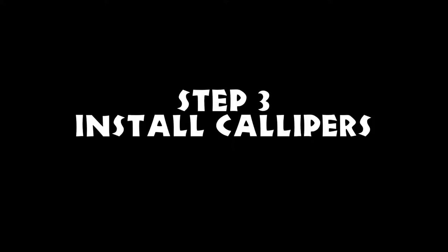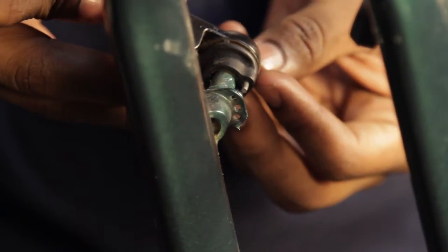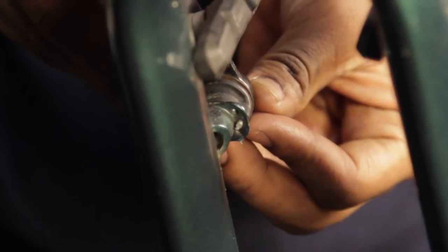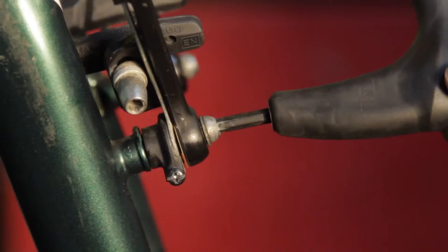Step 3: Install V-brake calipers. Grease the brake bosses, then install the brake calipers, inserting the spring into the middle hole on the brake bosses. Tighten the mounting bolt to be snug but not too tight, or it may damage the brake boss.